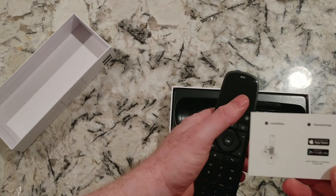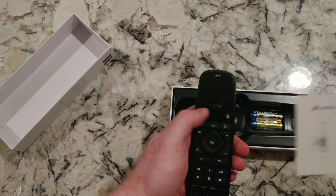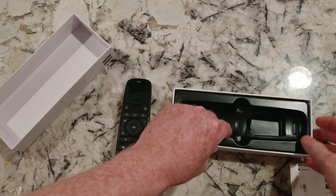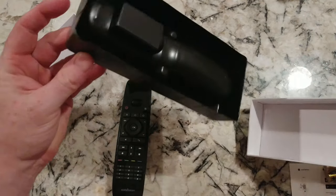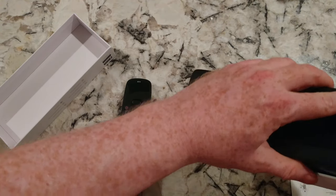They put a card in here in case you need help, and there's an app that goes with it. Two batteries included. I would imagine there are better instructions underneath this — let's see... No, that's surprising.